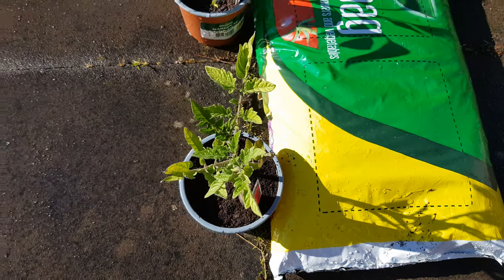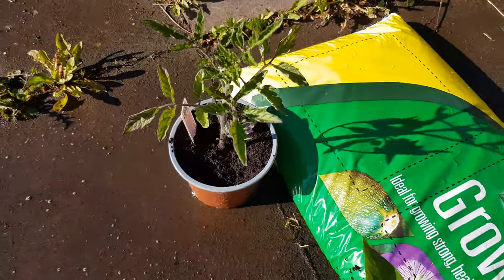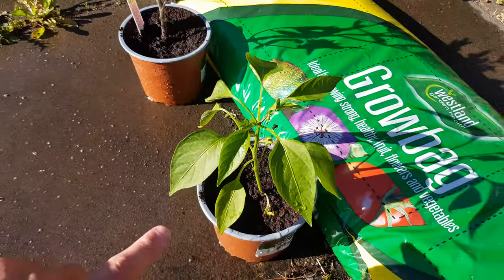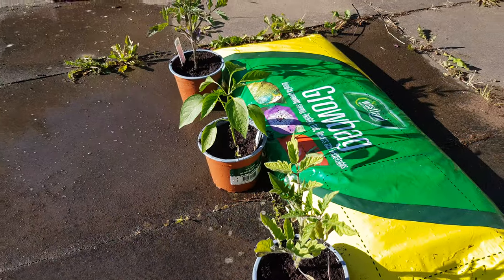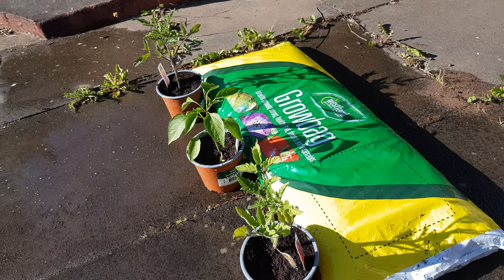In terms of how they look, I think this one's grown slightly taller, but I can't be sure. This one, I'm not too sure, but I think that both the tomatoes have grown slightly. So I should definitely get on it and put them into the grow bag this weekend.